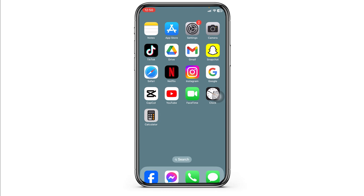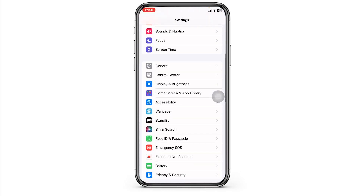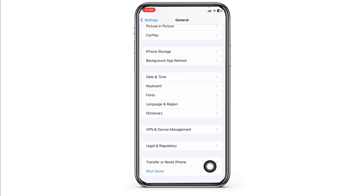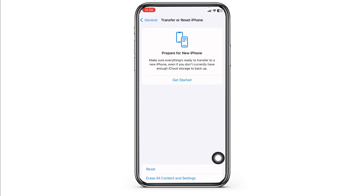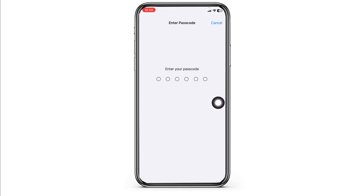Lastly, you can reset your settings. Launch your Settings app, scroll down, navigate to the option of General, and scroll all the way down. Click on Transfer or Reset iPhone, click on Reset, then click on Reset All Settings. Type in your phone's password and continue with the process.